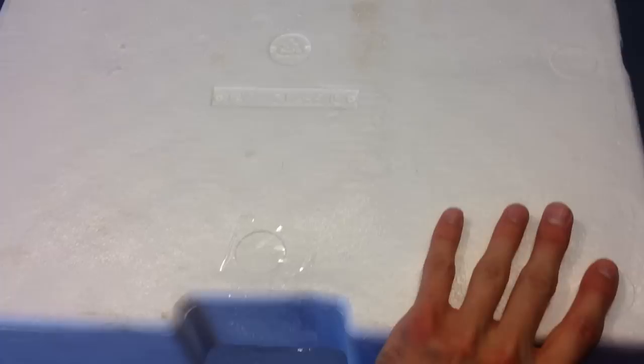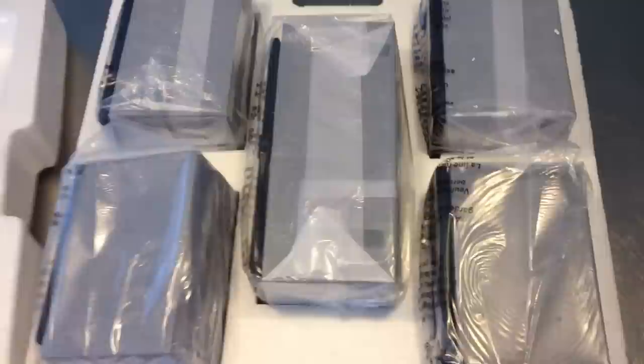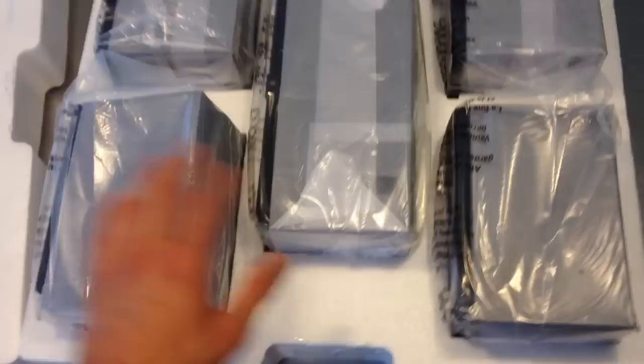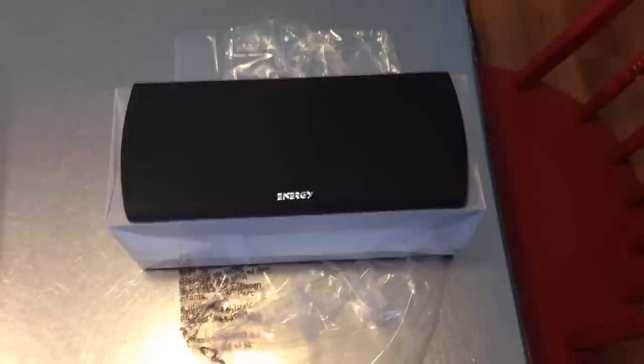I've already cut the tape around the styrofoam casing, and what you can find inside is all five of the speakers. We have the center channel and then what I believe to be the front and rear speakers. We'll open these up and sort that out.